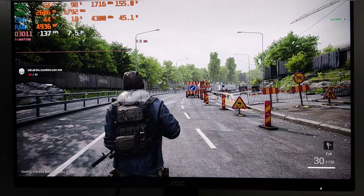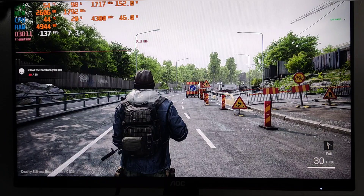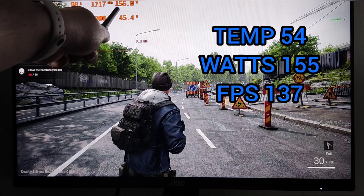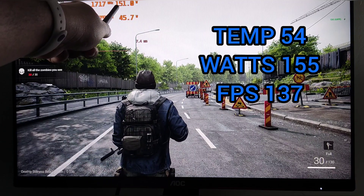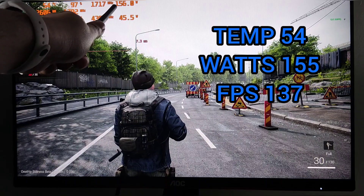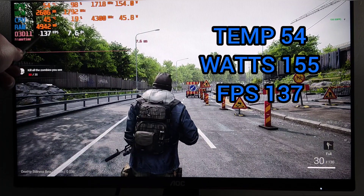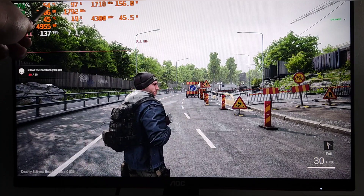The figures aren't jumping around much anymore — it was quite steady. Temperature is now 54, down from around 60 before. The wattage is a lot lower too: it was around 190 and now we're only using around 150, which is a big decrease — much more power efficient. Frames have gone down a bit to 137; we were hitting 140 last time.